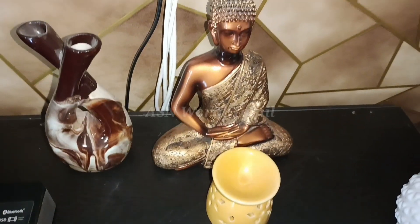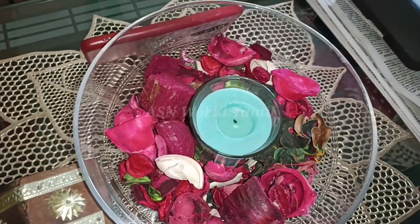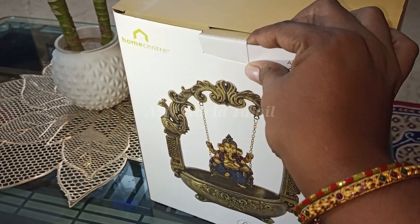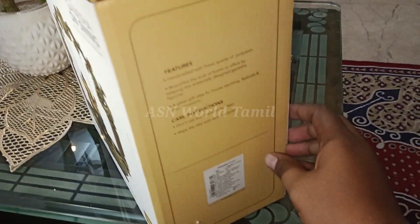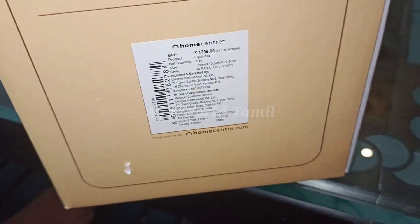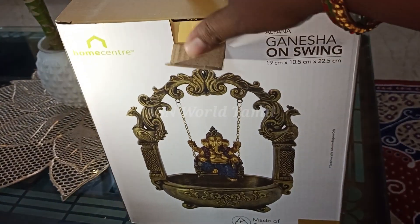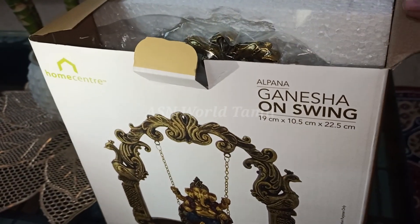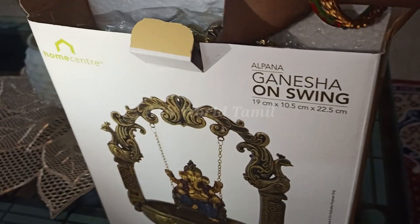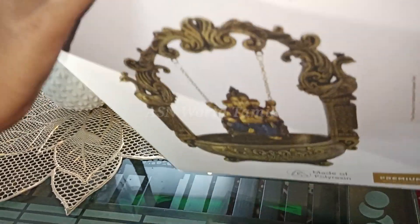I will show you the candles and find your products. I also have a bamboo tree. We will use a center piece — something like Ganesha and a swing. If you search for Home Centre, you can find all products on the Home Centre website. This is 1,800. This is polyresin material. This is very good.